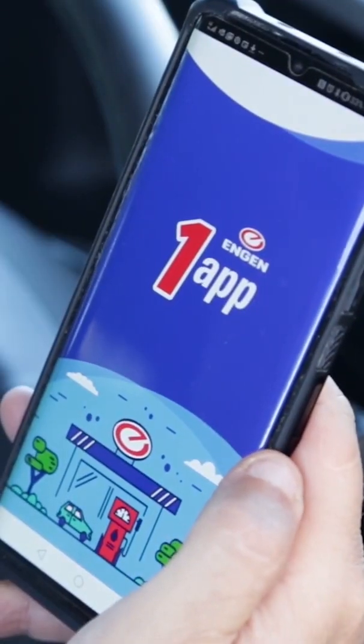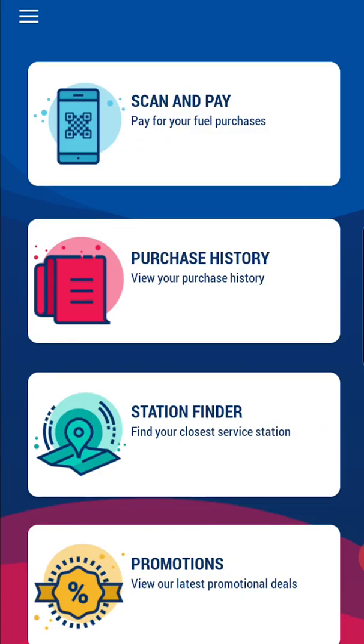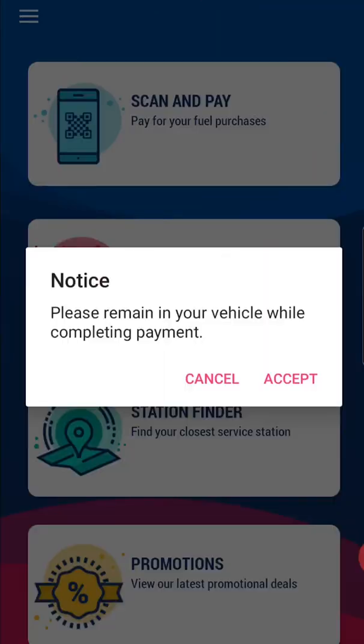On the forecourt, open and log into the EngineOne app, then tap the first option, Scan and Pay. You will then be requested to remain in your vehicle while completing the transaction. Tap on Accept to confirm that you agree to remain in your vehicle.